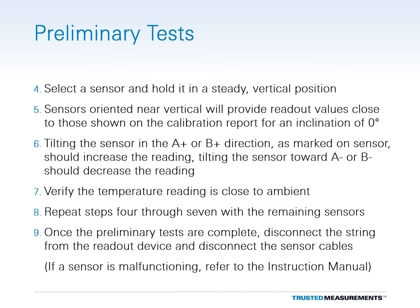Repeat this process with all the remaining sensors in the string. Once the tests are complete, disconnect the string from the readout and disconnect all the sensors from one another. If any of the sensors fail the preliminary tests, consult the product instruction manual for troubleshooting tips.